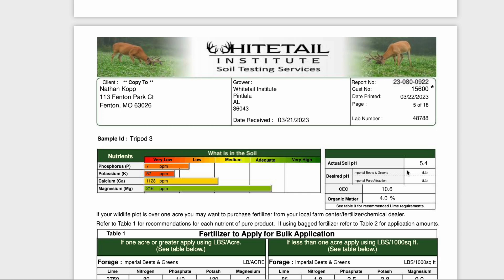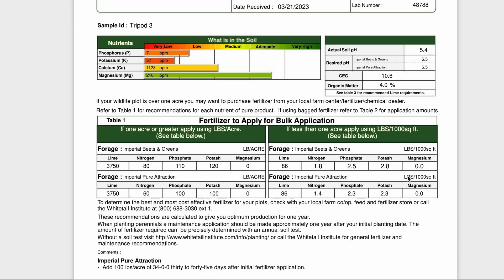Let's talk more about the actual soil. Here is my pH and here is the desired pH for the crop I'm trying to grow. On this Whitetail Institute test you can pick two things and they suggest fertilizers. Looking at the nutrients: my phosphorus is in the low category, my potassium is in the very low category, my calcium is in the medium, and my magnesium is inadequate. Ideally you want everything adequate. You can still grow things when nutrients are in the medium range, but you just won't get as nutritious of a crop as if you get your soil amended to where it needs to be.